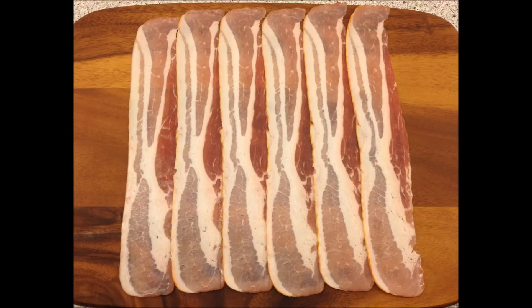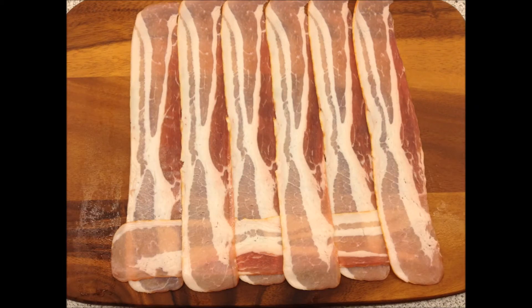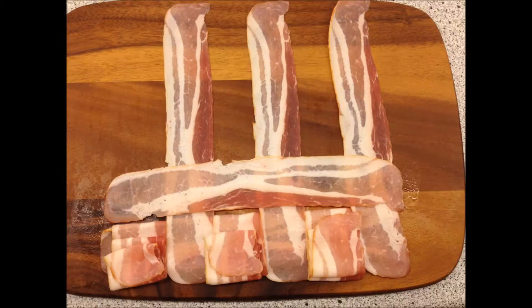First off you will want to create a bacon weave, and for this particular bacon weave I went with 6x6 bacon strips. For a step by step tutorial on how to do the proper bacon weave, you can watch part one of this series.